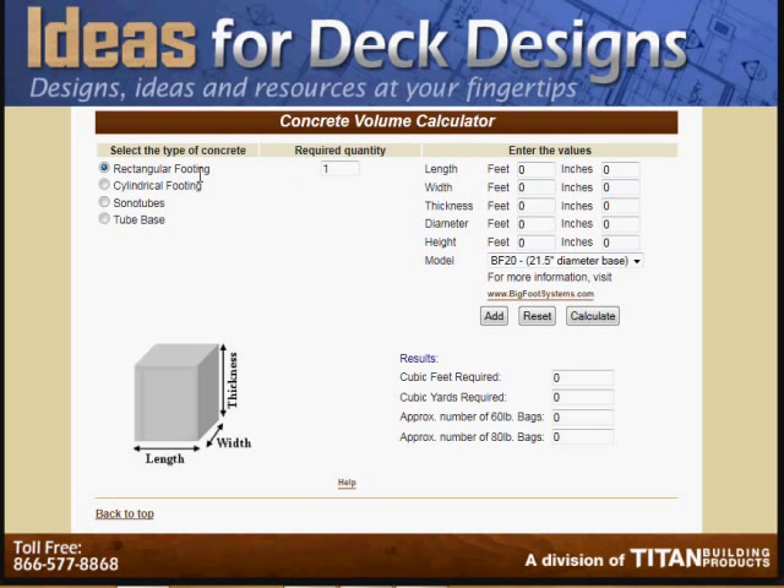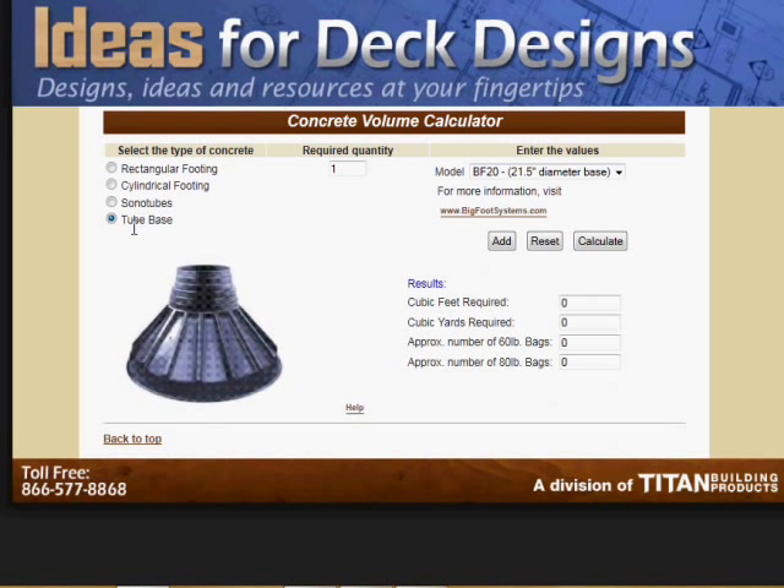One of the most common options — you can select whether you're using rectangular footings, cylindrical footings, or sonotubes. These tube bases, like the Bigfoot or other types of formed bases, are bell-shaped bases that are great to help prevent uplift if you're using a foundation system that's really sunk deep into the ground.